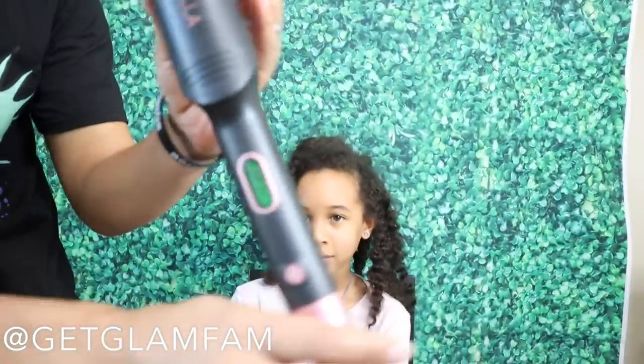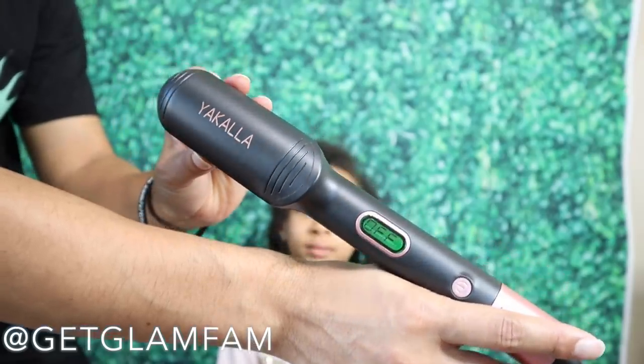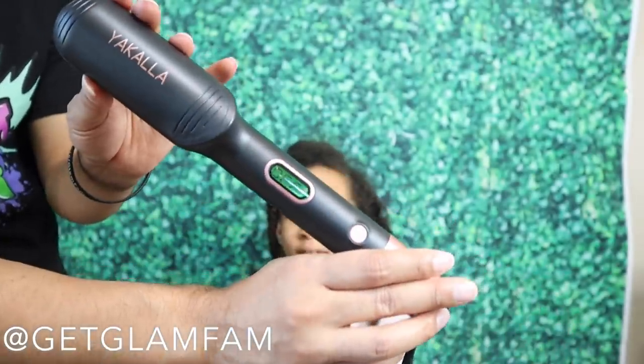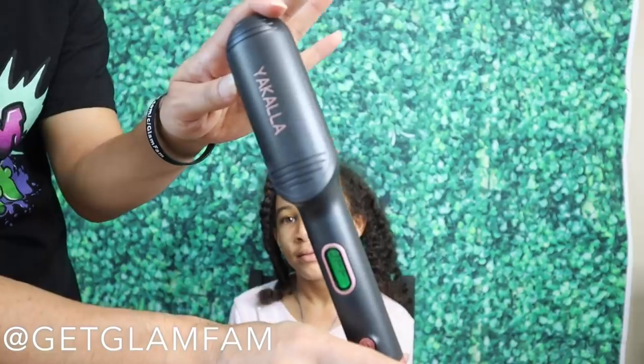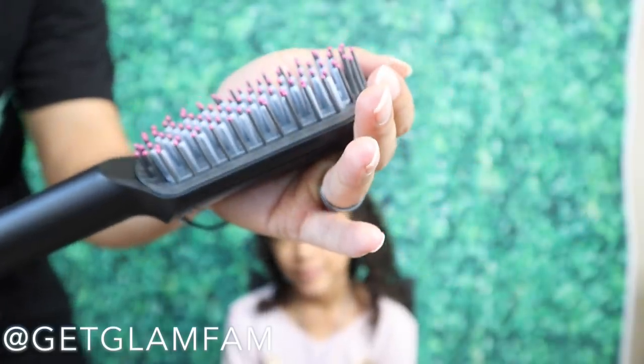I ordered this brush off of Amazon — I don't know whether it's Yakala or something like that. I was like, you know what, this is interesting, and I feel like some people might be interested in it, because if it does what it says it does, it should make for a really easy time with straightening hair.